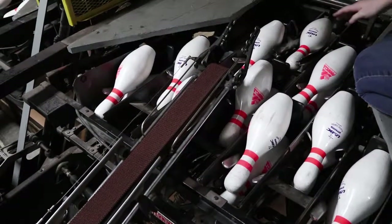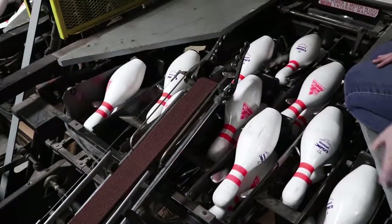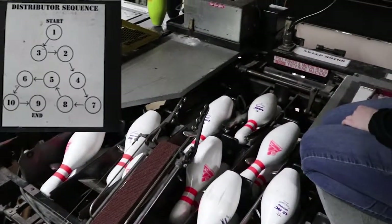As you can see, there are 10 pins on the top layer and 10 pins on the bottom layer. If you don't know where the distributor is going to go next, you can look at the pin order.